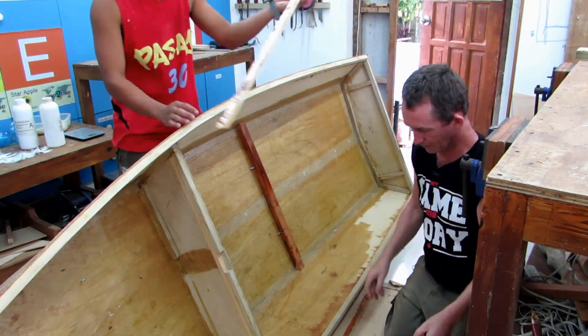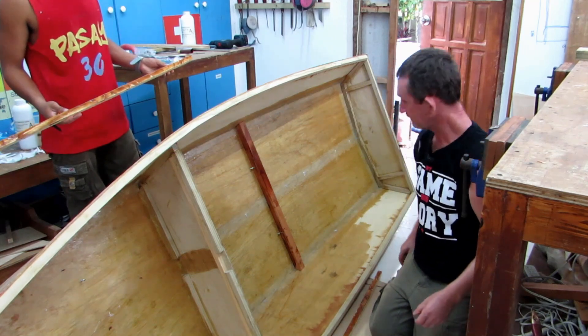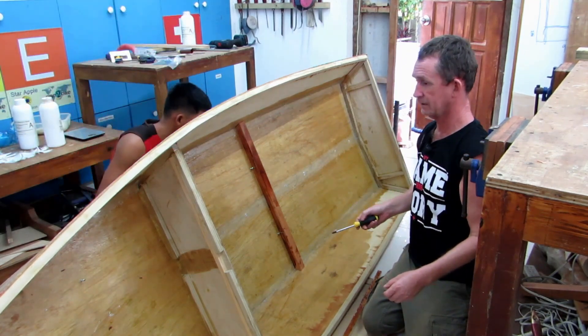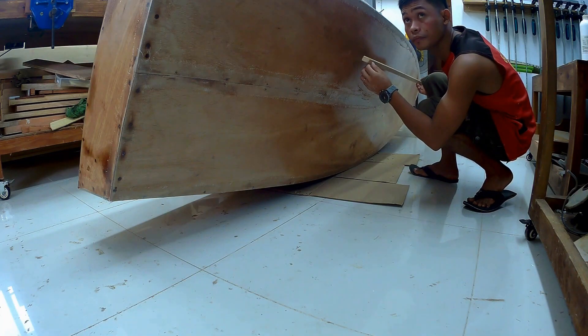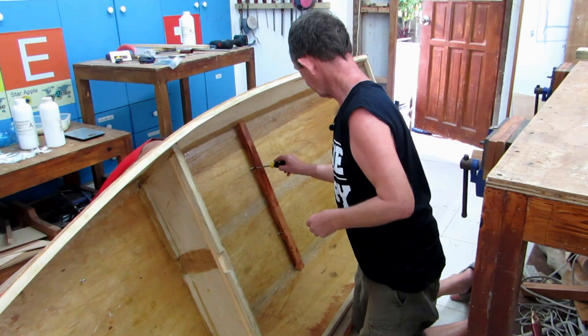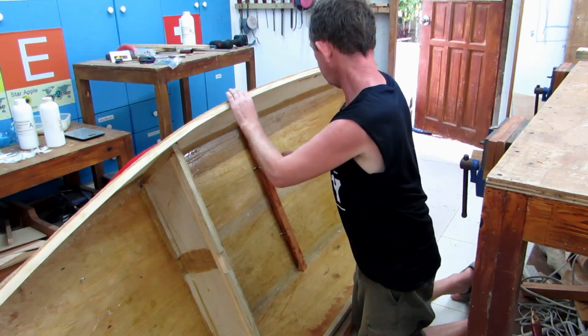Okay, starboard is the top one. Starboard aft — that's starboard back. So Rex is going to put it in there; you'll see him on the other camera. He's got his line. While Rex is holding that, I'm going to screw into the holes that we already drilled in the wood — no need to push Rex.